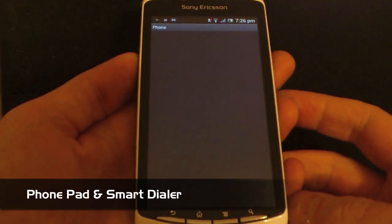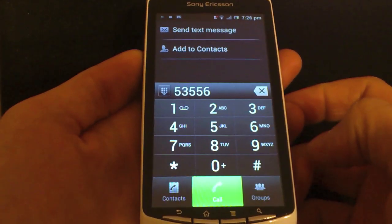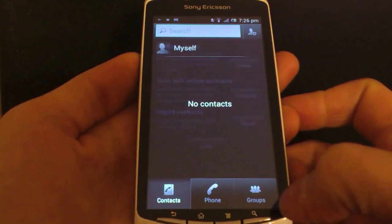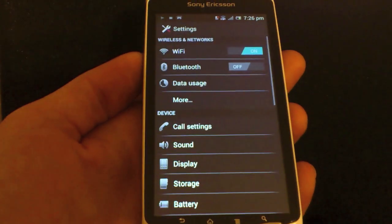Moving on to some basic phone things — you probably weren't expecting me to big up the new phone dialer, but actually it's really easy to use. As soon as you start typing your contact's number or name, it will automatically produce a list of suggestions. Very easy to use and a great improvement.